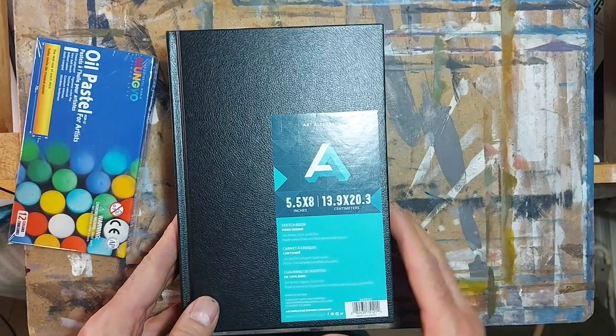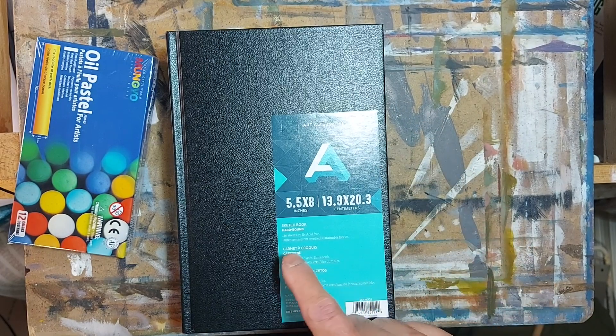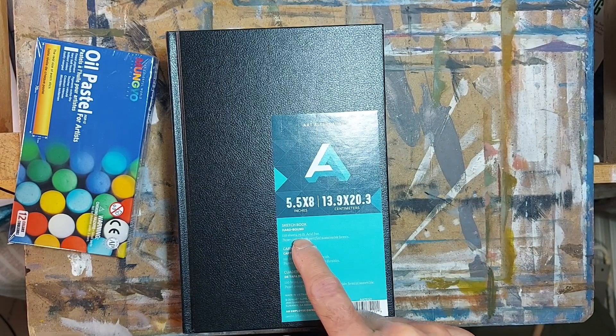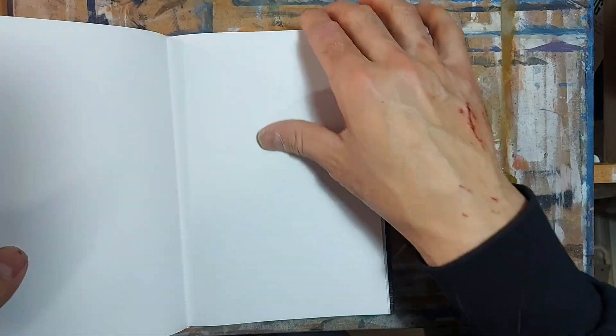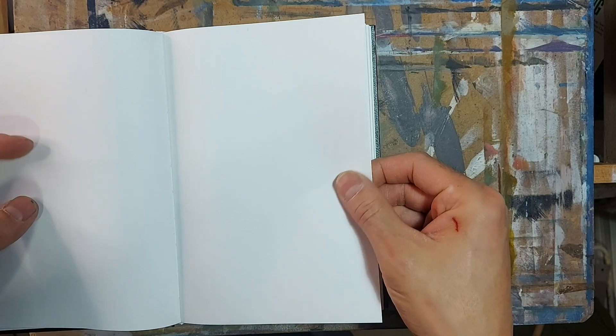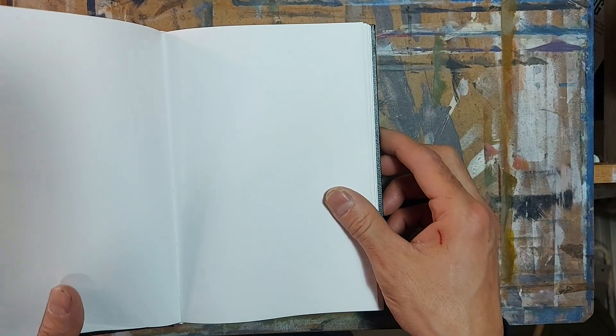My go-to sketchbook is a five and a half by eight inch sketchbook. It's 75 pounds, 110 sheets. It's a nice enough paper — it's not thick, it won't take any heavy duty washes. But fortunately for me, I use a ballpoint pen, fountain pen ink, maybe a light wash, but that's the extent of the multimedia I use in this particular sketchbook.